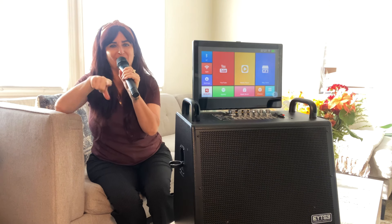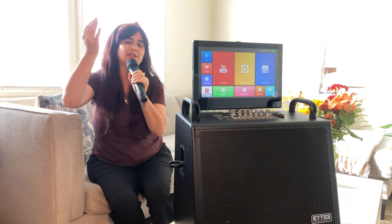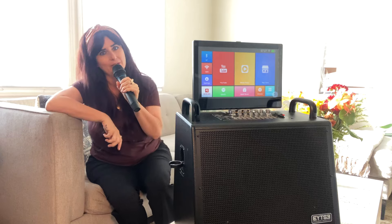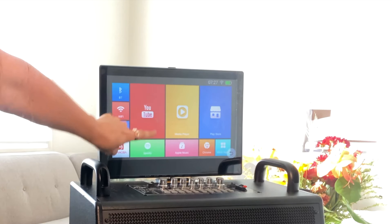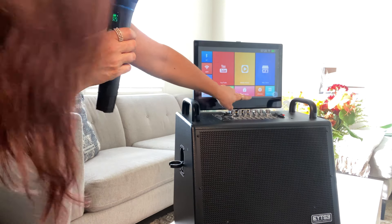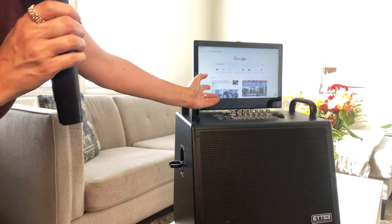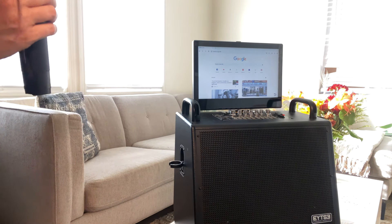So now you want to get your karaoke going. There are several ways you can load up tracks to sing along to. Some of them are right here on board on the screen. You can get on Spotify and search karaoke, get on YouTube and search karaoke, get on Apple, or get on Chrome and search for something — perhaps a playlist on a website. Using this touch screen is really easy.